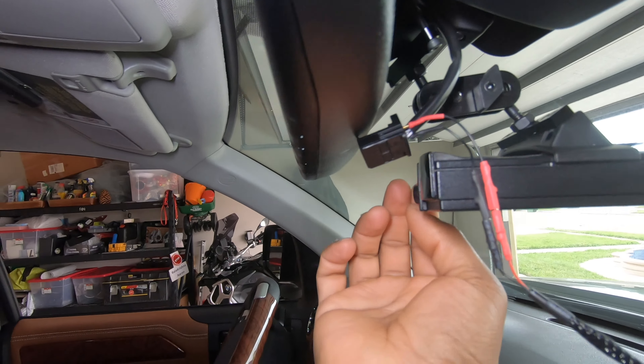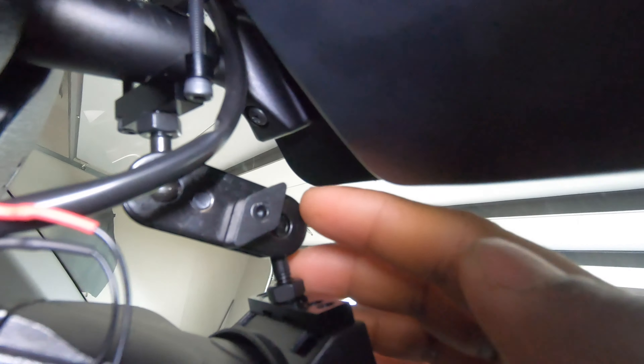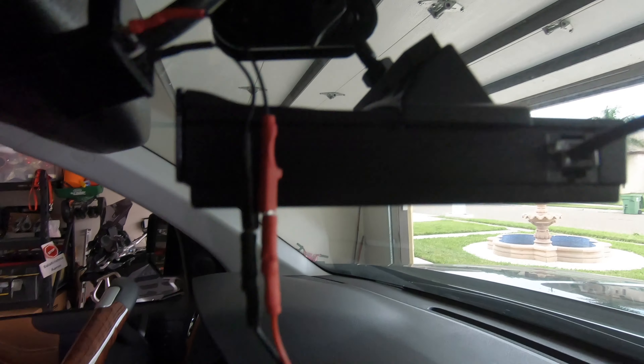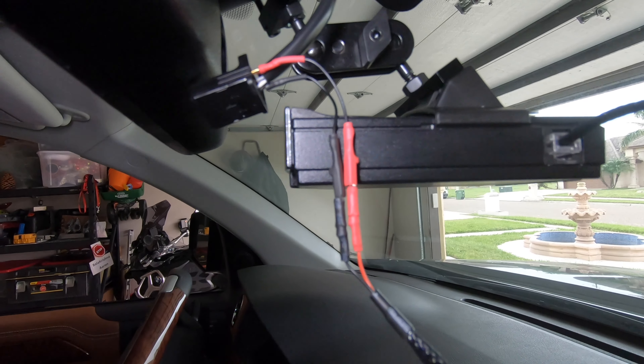So first things first — I bought this clamp system from Amazon for my radar. It's a Valentine One radar detector, kind of a GoPro-style screw clamp system. This is not the part you're looking for information on.